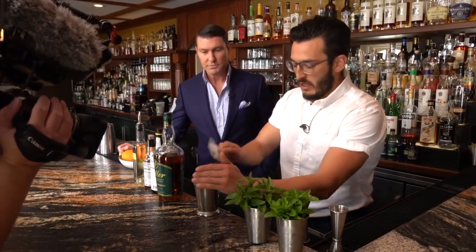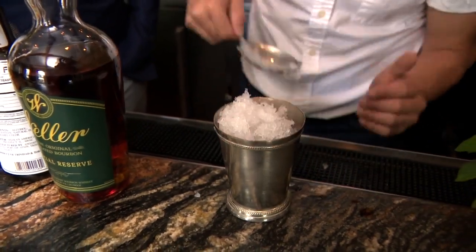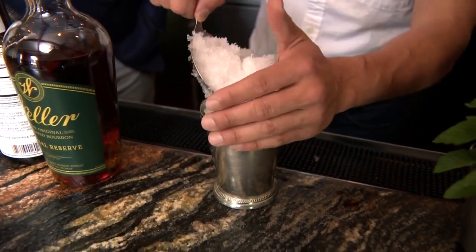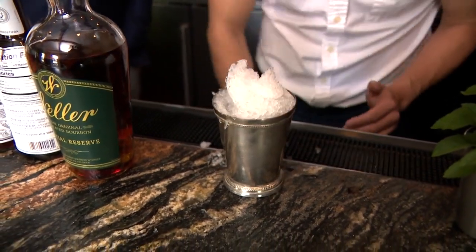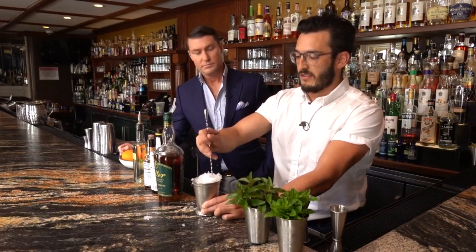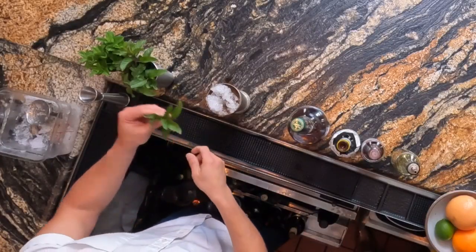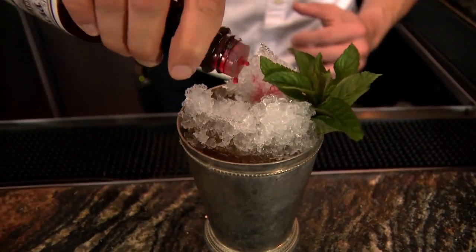Why crushed ice for the julep? Because there's frankly a lot of whiskey in it, and it's good for a hot summer day — all those things play really well together. If you don't have crushed ice, sonic ice is a perfect option. Then take some fresh mint, express the oils out of those leaves, and add a couple dashes of bitters.